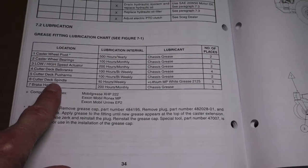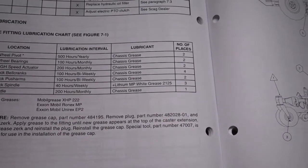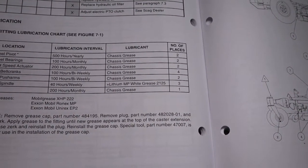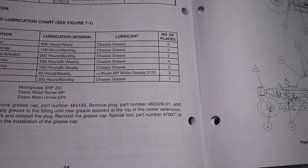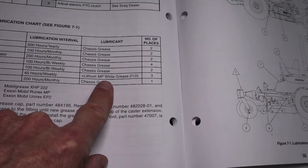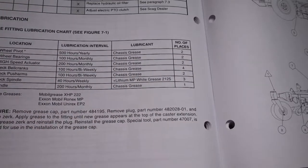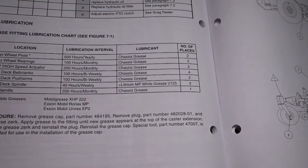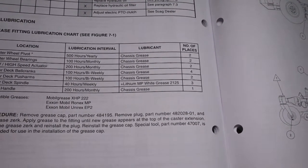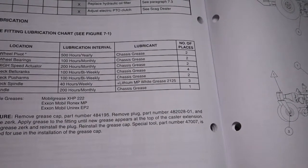On the cutter deck spindles, there are three fittings and three spindles. When we first bought the mower, I researched lithium MP — probably multi-purpose — white grease number 2125. I'm going to show you what my results were on that search for the simple grease specification listed by Scag.